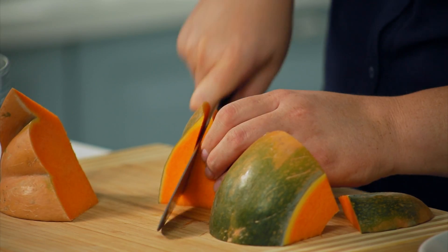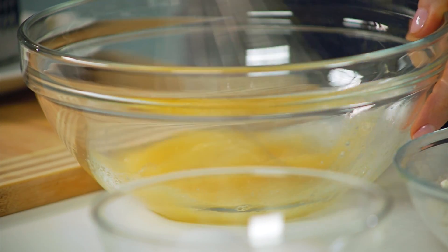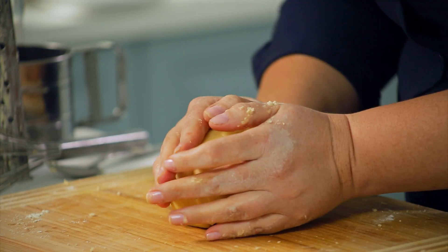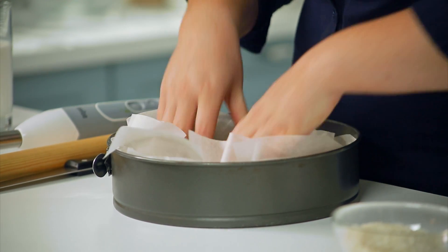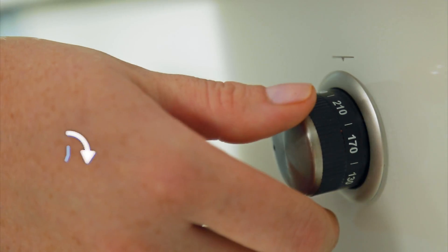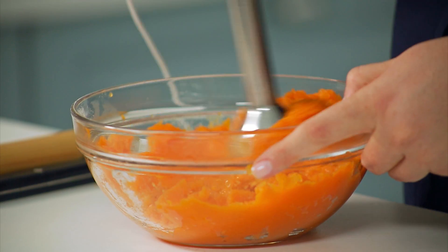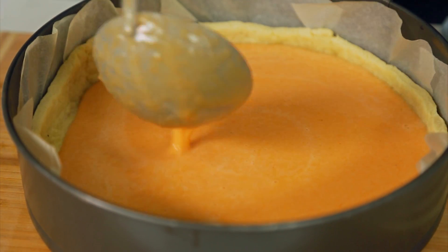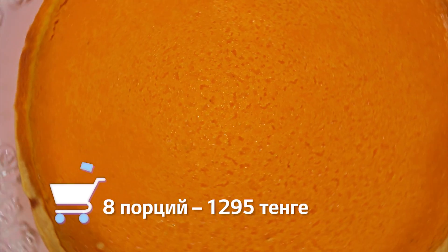Американский тыквенный пирог с корицей. Очистить тыкву, удалить семена, нарезать мякоть кубиком и варить до готовности. Масло натереть на тёрке, взбить яйцо с солью, муку перетереть с маслом до крошки. Добавить взбитое яйцо, замесить тесто, скатать в шар и отправить в холодильник на полчаса. Раскатать тесто, застелить им форму, положить бумагу для запекания и высыпать крупу — это позволит коржу равномерно пропечься. Выпекать 15 минут при 180 градусах. Яйца, соль, ванилин смешать, влить сливки, добавить сахар и взбить. Блендером измельчить тыкву с корицей, соединить с яичной смесью, взбить миксером. Вылить в форму и выпекать около 50 минут при 180 градусах. Стоимость блюда на 8 порций — 1295 тенге.